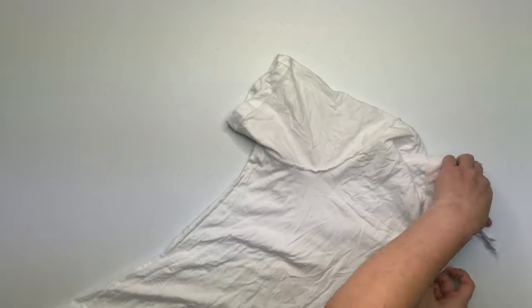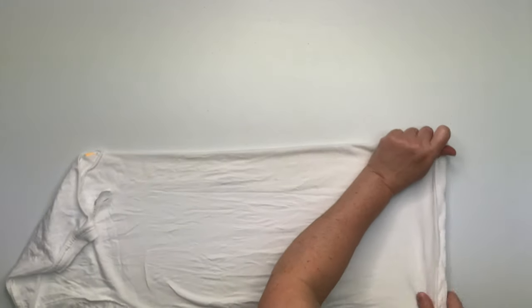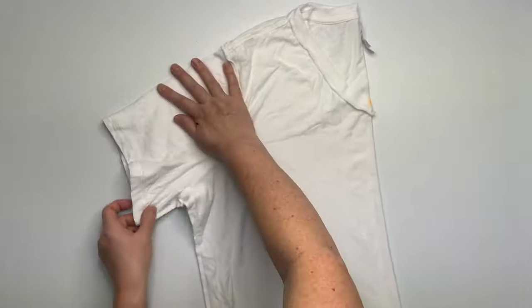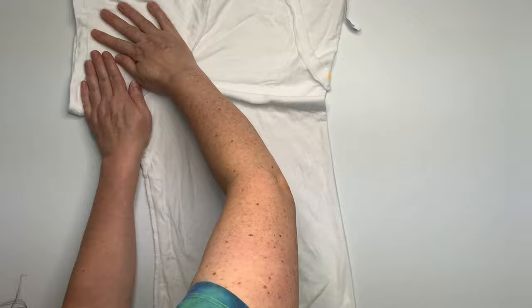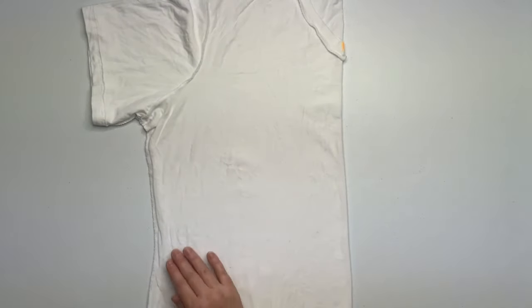Today's shirt is a Bella Canvas shirt and it's a women's cut, so it cinches in at the waist and creates a little bit of difficulty because the sleeve doesn't want to lay perfectly flat, or if the sleeve is laying perfectly flat then the body of the shirt isn't totally flat, so just do the very best you can.